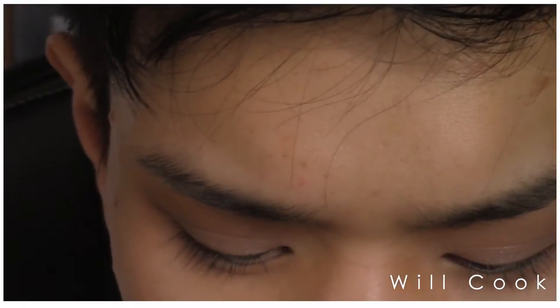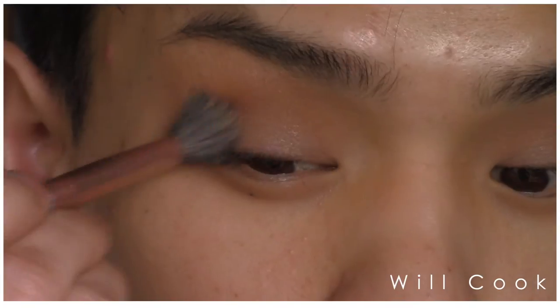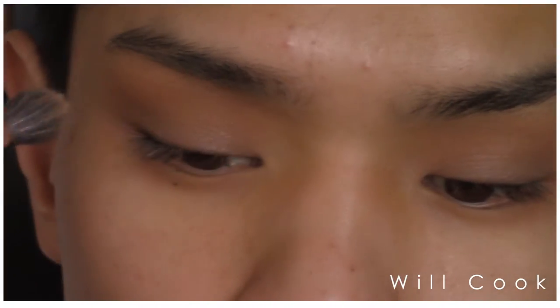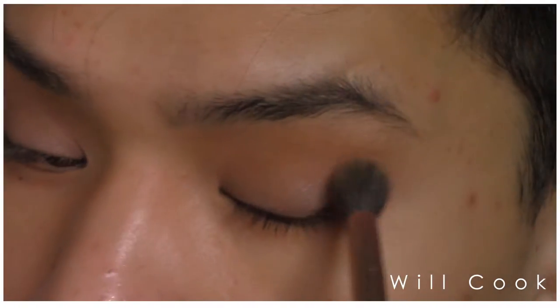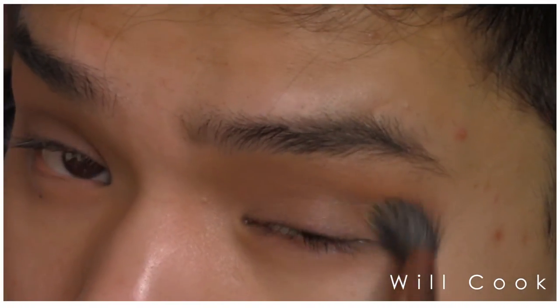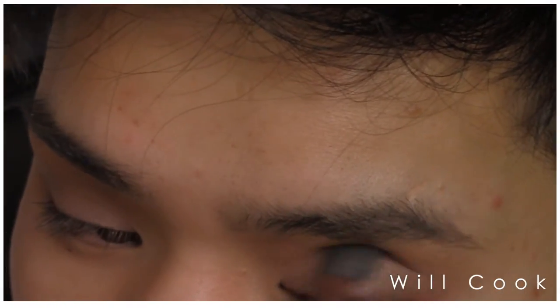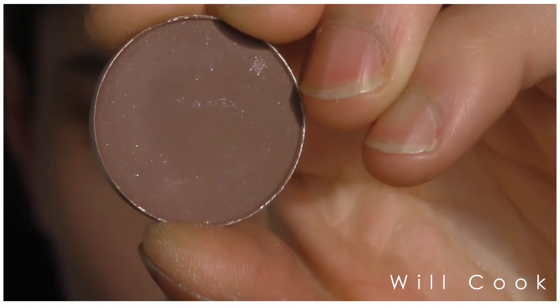Next, to deepen the crease, I am taking a Pixi Matte Brown Bronzer. This is a deep cool-tone bronzer with very slight warm undertones — it's more of a cool-tone bronzer. I'm deepening the crease with the same MAC 286 brush. I got this as a sample in Ipsy, so I'm not sure about the full price or what it looks like in full size, but I really, really like this sample. I have nowhere near run out of it.